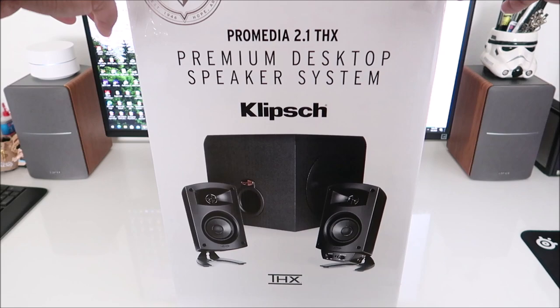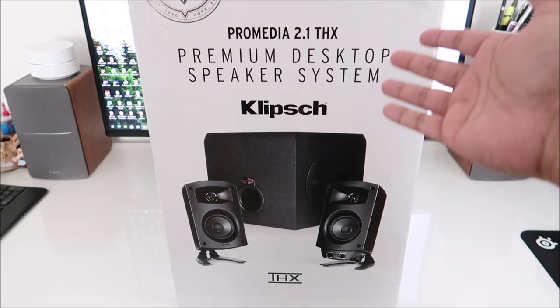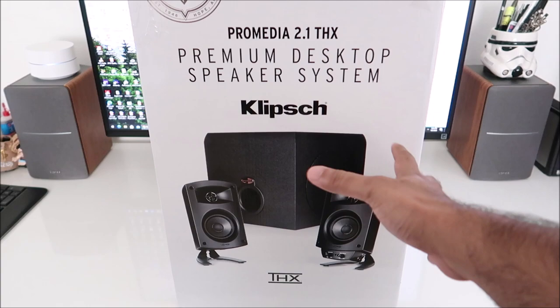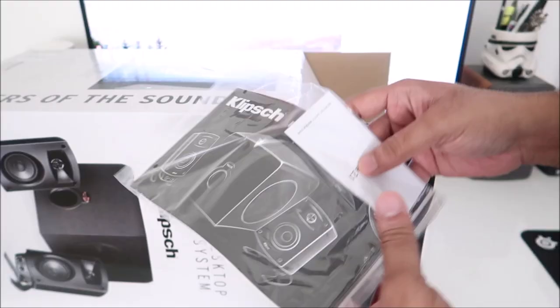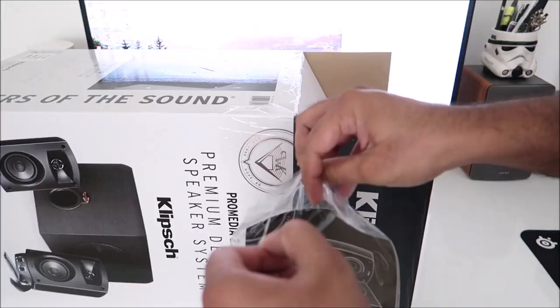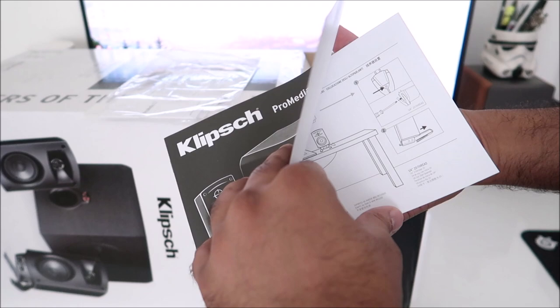Hey guys, welcome back to another video. Today we're going to take a look at the Klipsch ProMedia 2.1 THX Premium Desktop Speaker System. It's been around since the early 2000s — it's nothing new, it's a pretty old system, but Klipsch has been selling these things for years. I saw it on sale, picked it up — great chance to do a video, so let's just dive right into it.